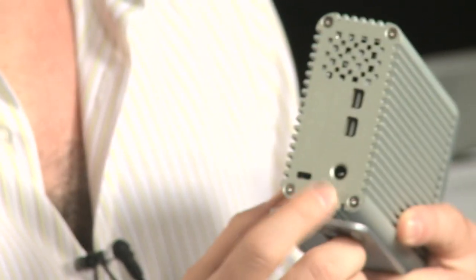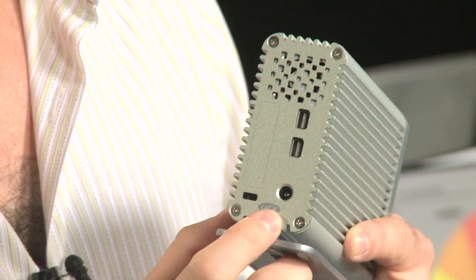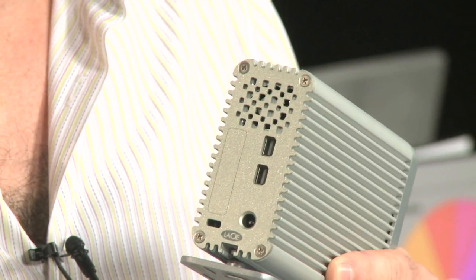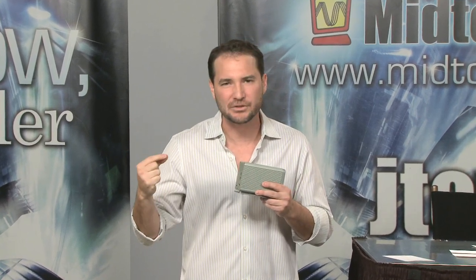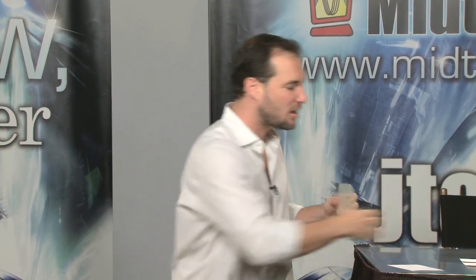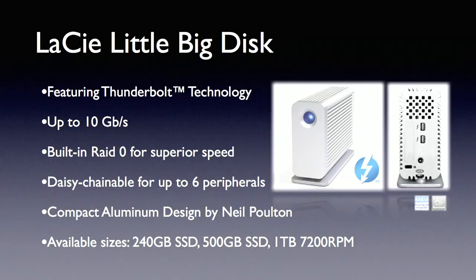They've psyched us out here because you'll see — let me get a close-up from Jose — you'll see that there's a spot to plug in a power supply. Hogwash. Thunderbolt, as the name suggests, will provide its own electricity. You can connect up to six peripherals in series. So you've got a brand-new Apple laptop with Thunderbolt, you come out of your Thunderbolt into this hard drive, out of this hard drive into, say, a 30-inch monitor. You can connect up to six peripherals in a single Thunderbolt chain.